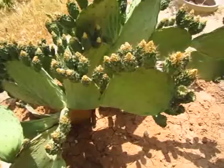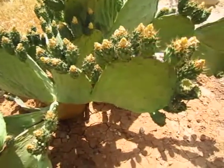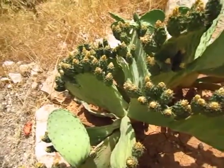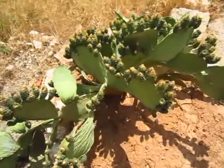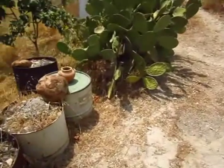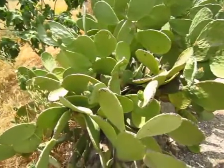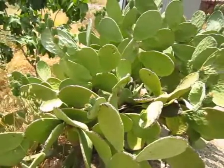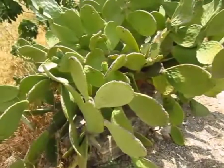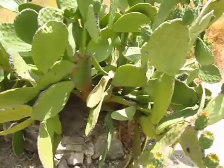Just came across this beautiful specimen here. This is the prickly pear once again. As you can see this one has a lot of fruit on it. And over here we have an even larger example. This is the size they can grow up to if left for several years — as you can see, a pretty huge plant. Definitely wouldn't like to fall on top of that.